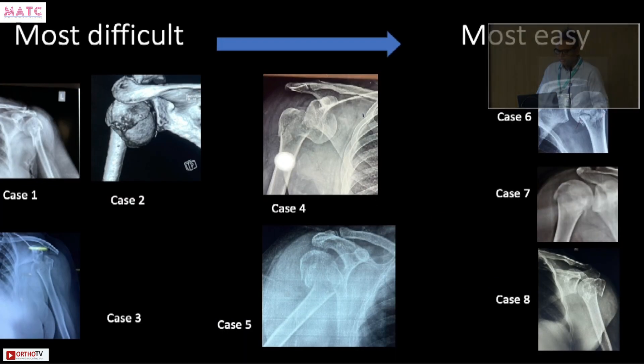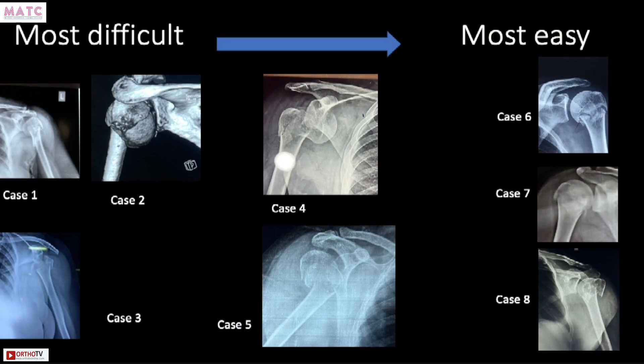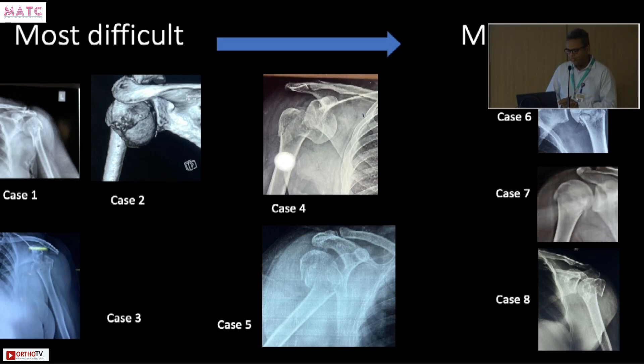These X-rays are organized going from the most difficult to the most easy cases. The most easy ones do not require a lot of brain input or intervention and could be done by fresh graduates. The most difficult ones require a lot of experience to give a good outcome. The intermediate difficulty cases have a potential for bad outcomes. We'll go from most difficult first, because proximal humerus can kick you back if you're not very careful.